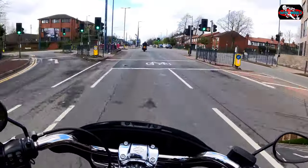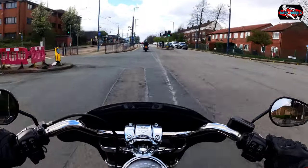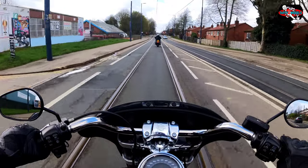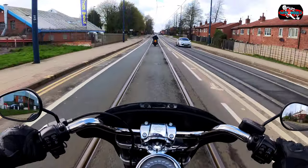This is absolutely the dog's knees. It's like a scene out of Wild Hogs.